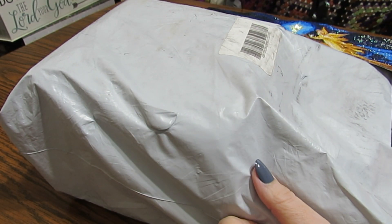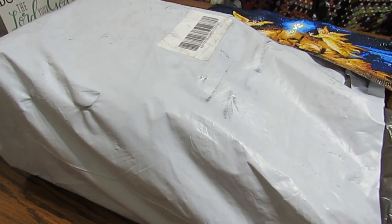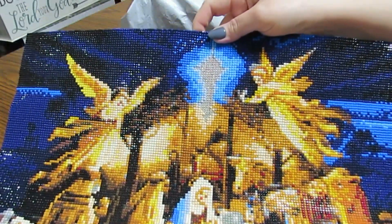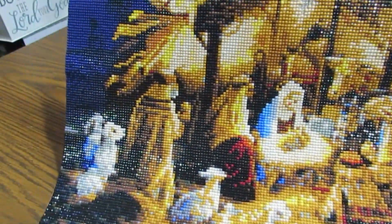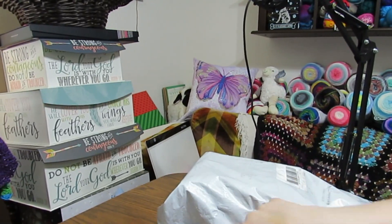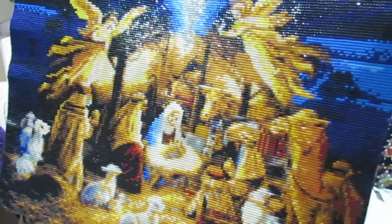Hello everyone, this is Grace of GB Maltese, and I have a huge unbagging to do with you today. But before I do that, I want to show you this nativity scene that I finished from GBFKE.com. I wanted you to see the quality that I got from this. I'm going to give you a straight-on view of this.